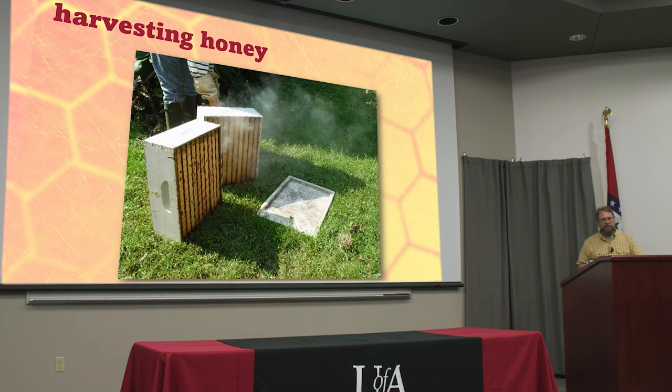Some people try to smoke the bees off — that doesn't work. When you smoke a bunch of bees they just cling to the comb, they go down inside to get away from the smoke. That does not get the bees off.